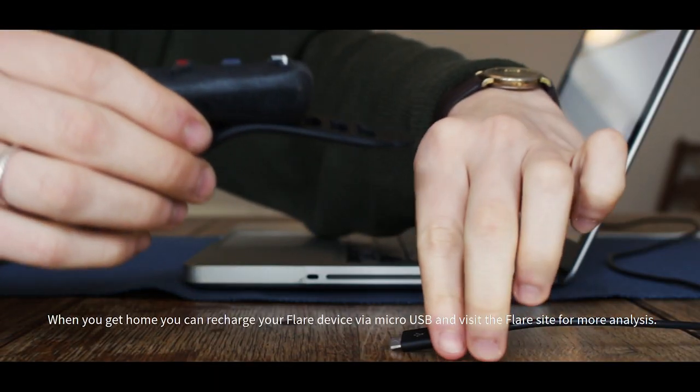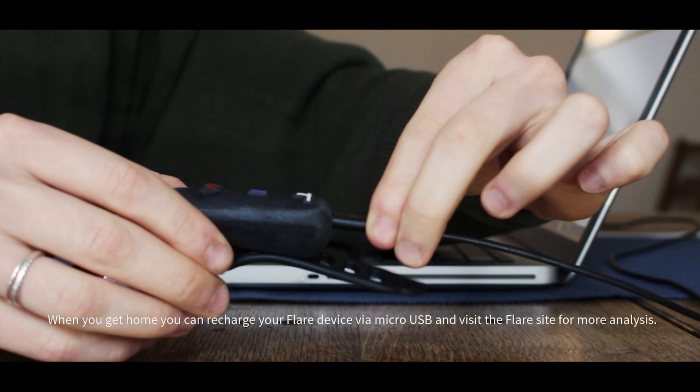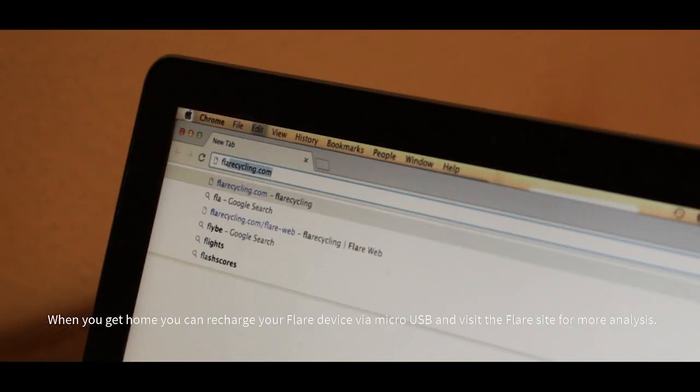When you get home, you can recharge your Flare device via micro USB and visit the Flare site for more analysis.